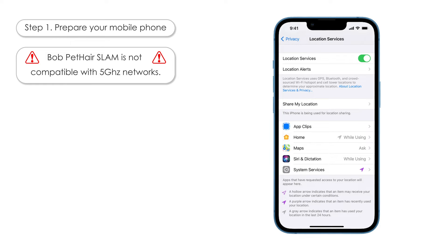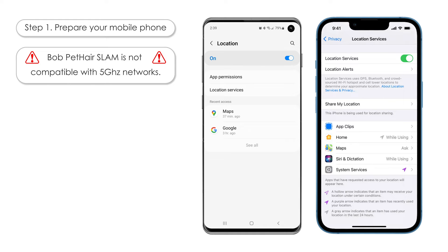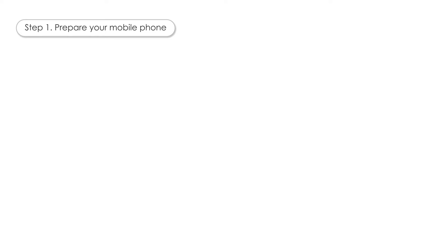Lastly, confirm that your Location Services is turned on. You can find Location Services in the settings on your phone. This feature is called Location Services on iPhones and Location on Androids. You are now ready to get started with the app setup.